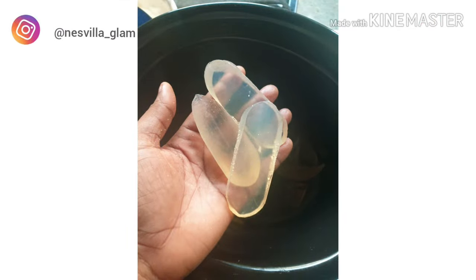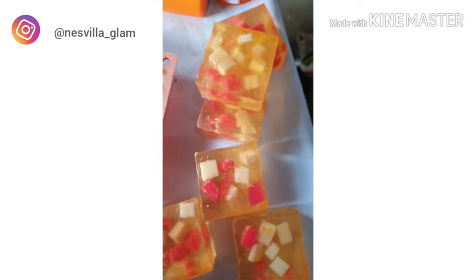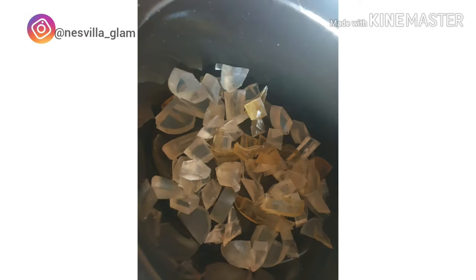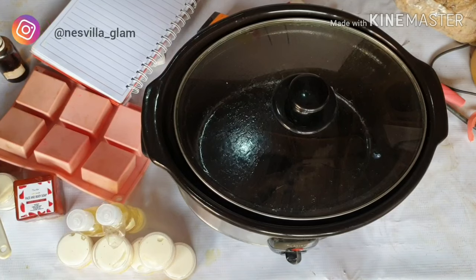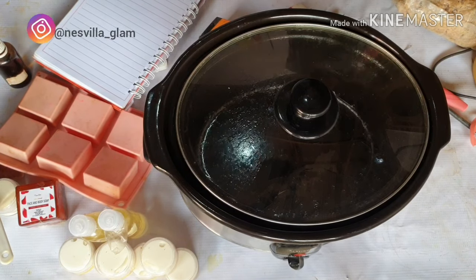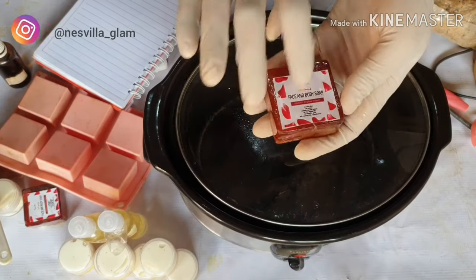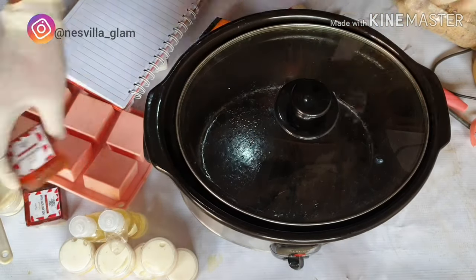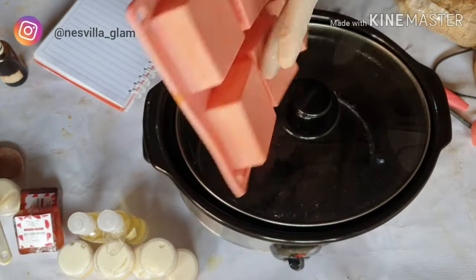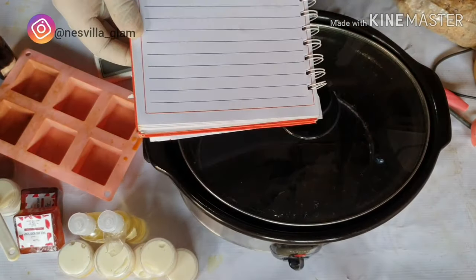Welcome back. This is the base — it's a glycerin transparent soap, and this is the kind of result we're going to make. Dice the soap into cubes and put it inside your crock pot or microwave and allow it to melt. It has melted here. This is a previous soap that didn't come out quite right. This is the soap mold we're going to use — it's also a cake mold.